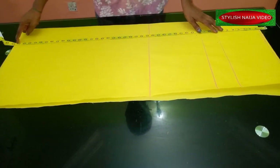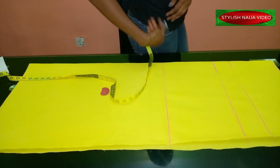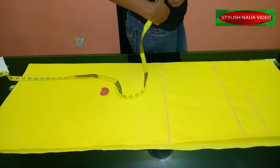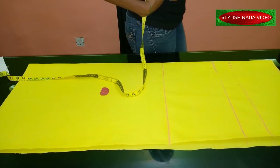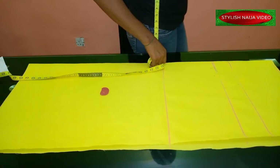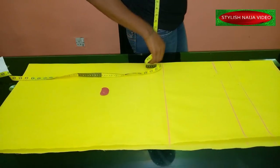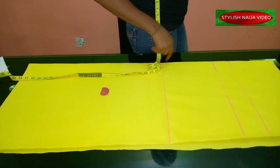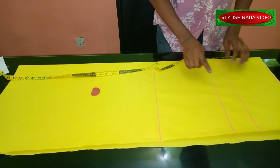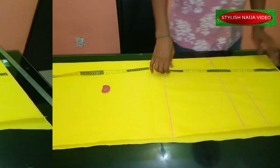For the crotch measurement, you sit on a plain surface like a chair, take your tape and place it on your waist at the deep center part, and measure it down to the surface. For mine I'm using about 11.5 inches — you measure it as you're sitting. The camera didn't capture it the first time so I had to redo it. That is this line for your crotch measurement. Now we're going to start inputting all of our measurements.